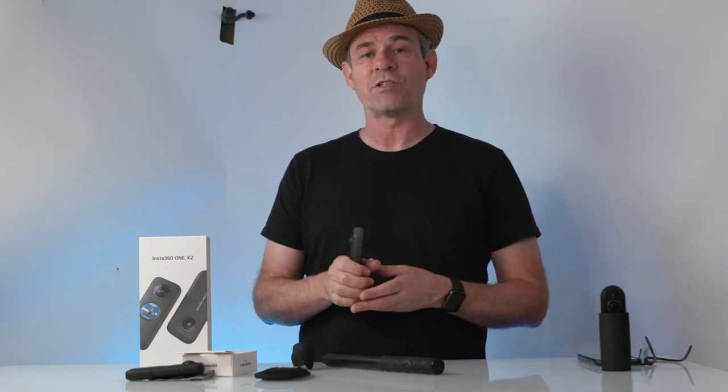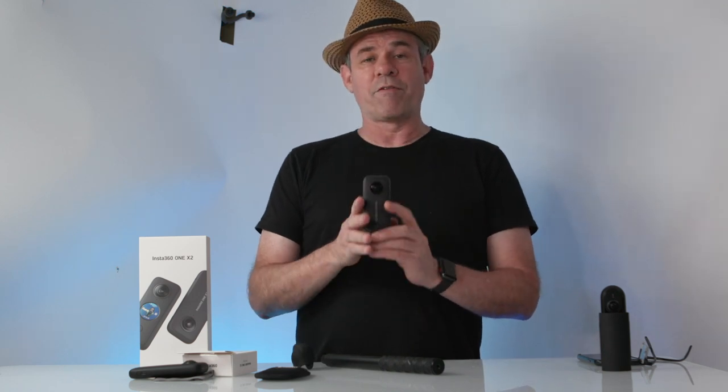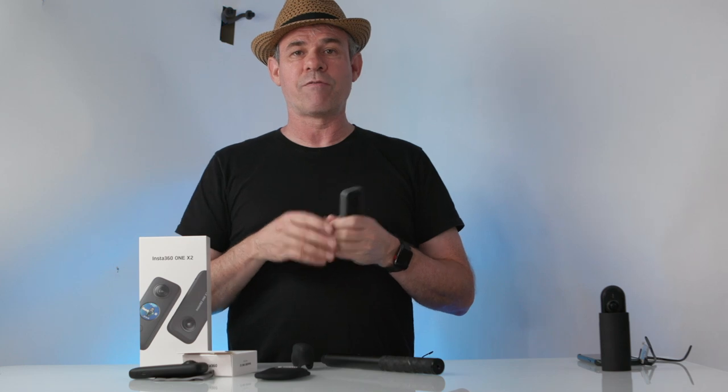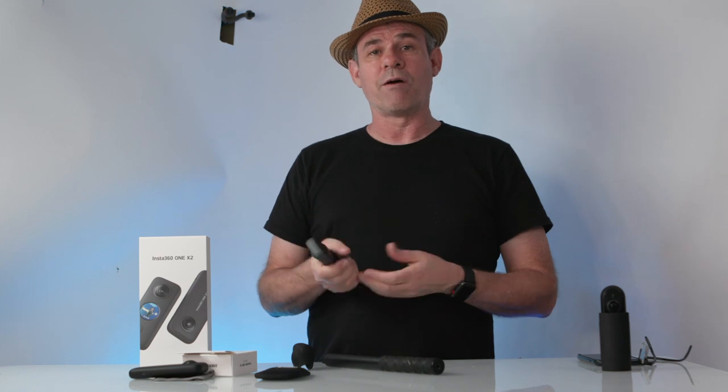The 360-degree camera shoots up to 5.7K with increased bandwidth up to 100 megabits per second, so you can get pretty good quality footage. This new model also comes with four microphones, giving ambisonic sound. When recording in 360 and watching through a VR environment, the sound follows the camera — if the camera rotates, the audio tracks with it rather than staying fixed in one spot, making it feel realistic. With that ambisonic, or 360 sound, it will track with the image.